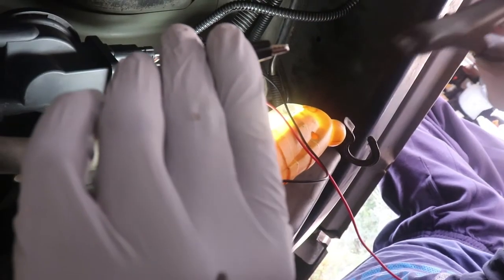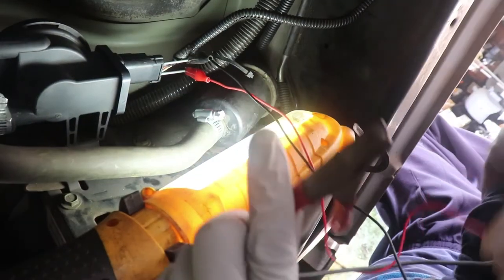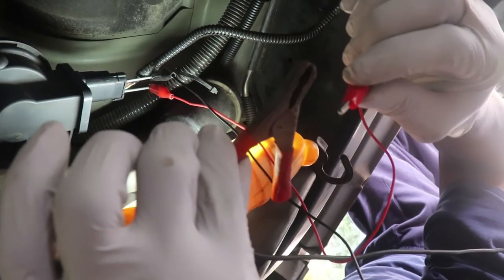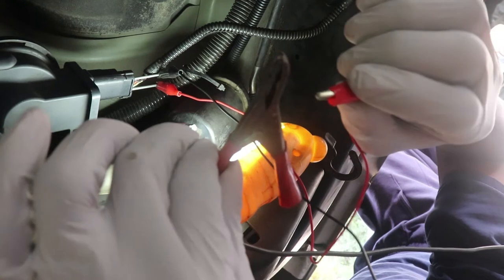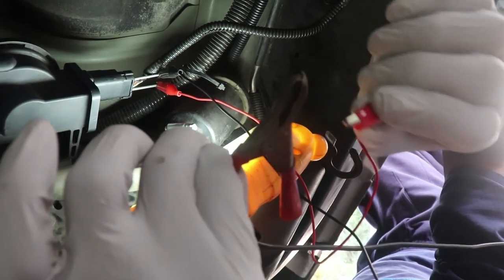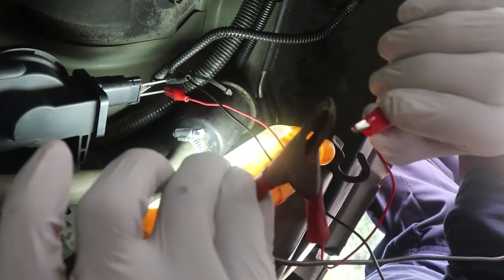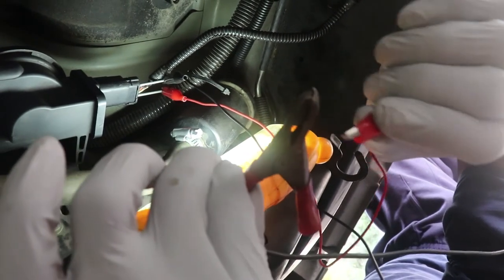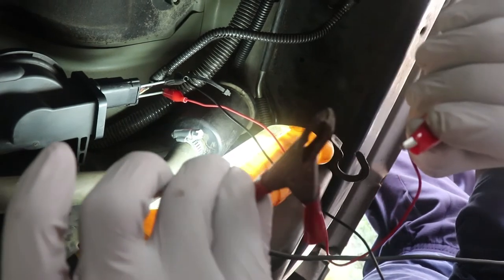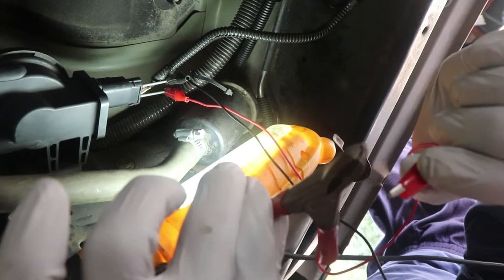We're going to put an external power source to this, and you should hear a click, which would be the solenoid kicking on and off. Now, just because the solenoid is kicking on and off, that still doesn't necessarily mean that the leak detection pump is functioning correctly. It just means that the solenoid is working. You want to do that a couple of times because it could be working sometimes and sometimes it's not.